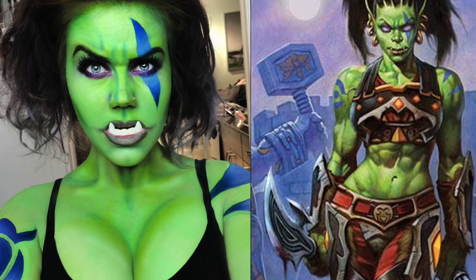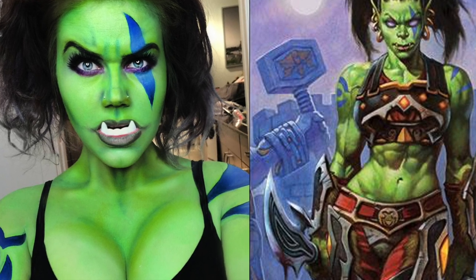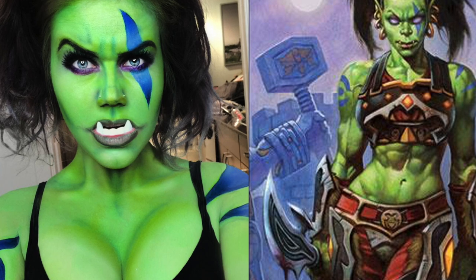Hey guys! To celebrate the Warcraft trailer release, I decided to do a look on Garona. I did this look based on the card art featured on the right hand side.